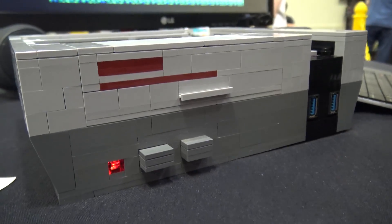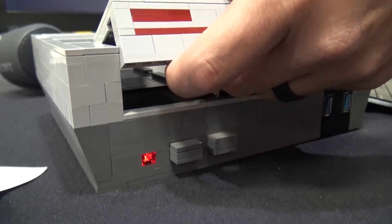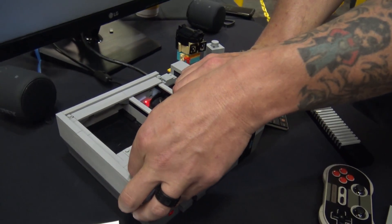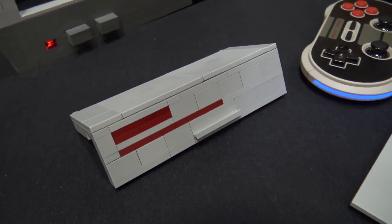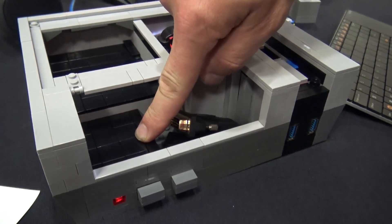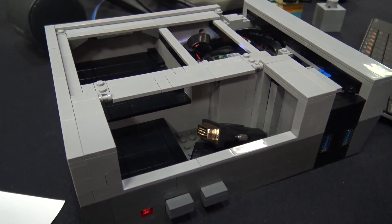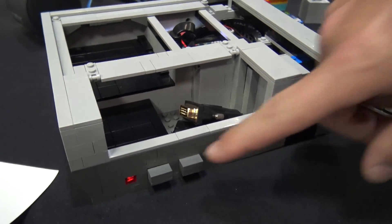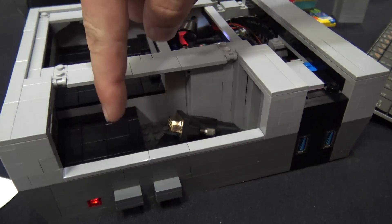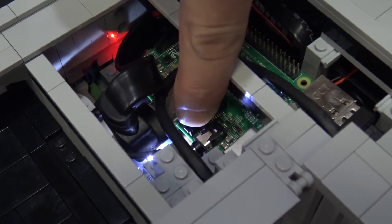Let me pop this top off here. Under this little platform actually has a LEGO flex tube. It sits behind this little button right here and kind of snakes around to another button that's plugged into the audio jack.